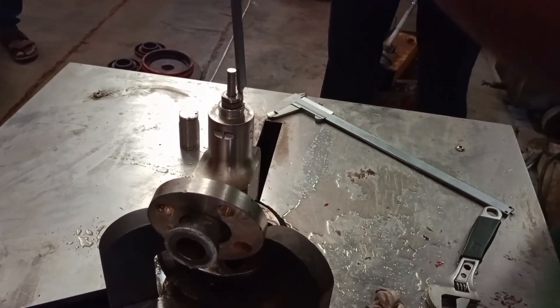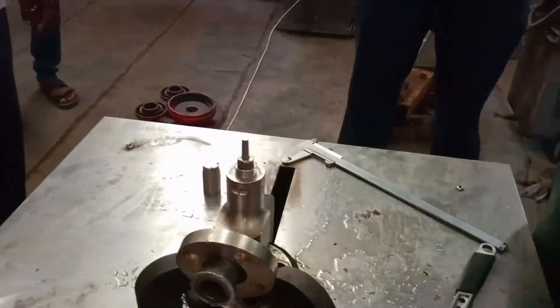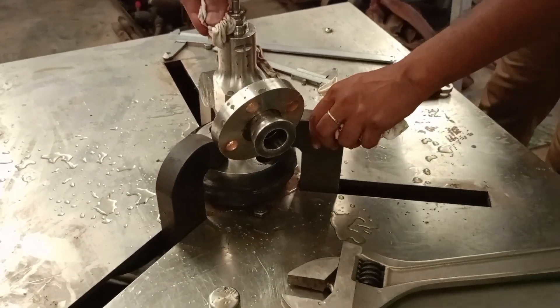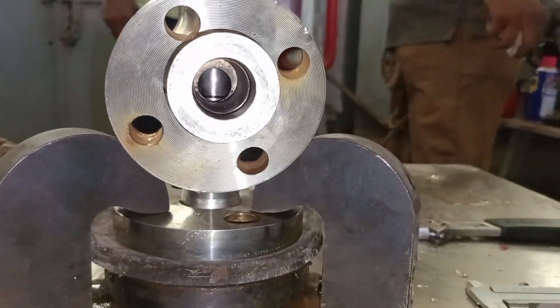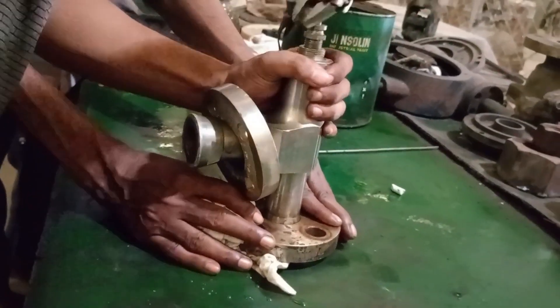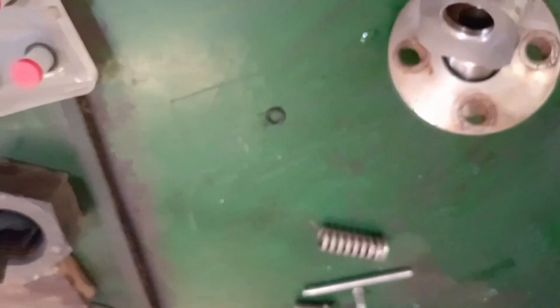After completing these works, we started our ammonia pump and the complete plant was started again and production resumed. In this way we performed maintenance on the Leser manufacturer safety valves.